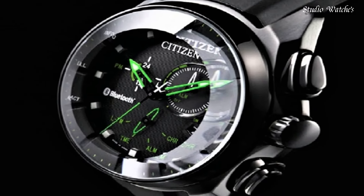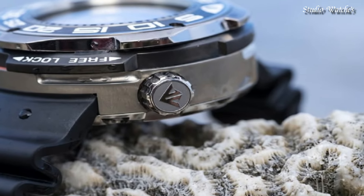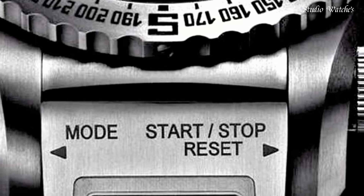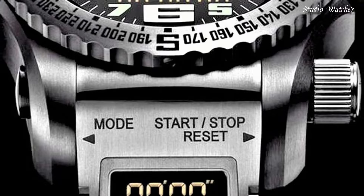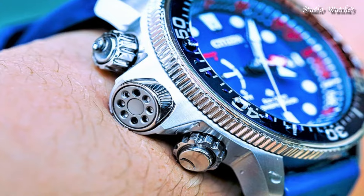Hello, guys! Today, I will show you the best Citizen EcoDrive watches of 2024 based on specifications. Please subscribe to my channel for more videos, and if you have any questions, please comment in the comment section.